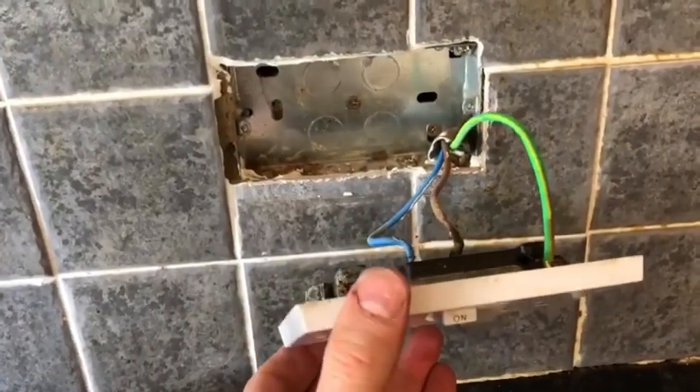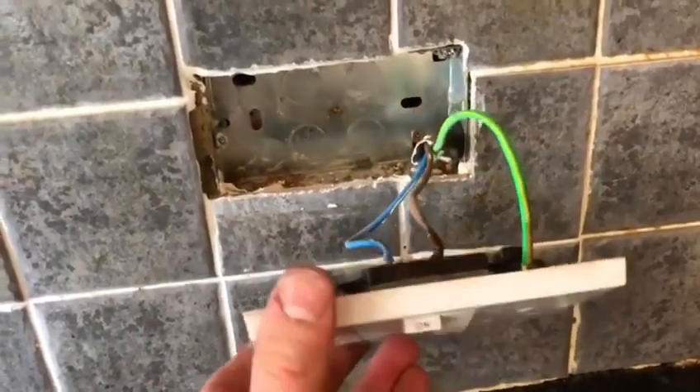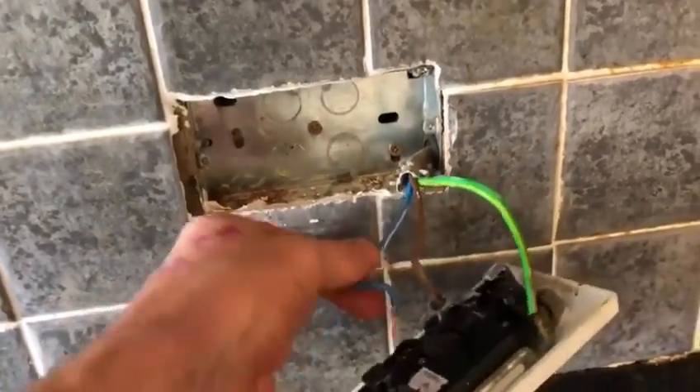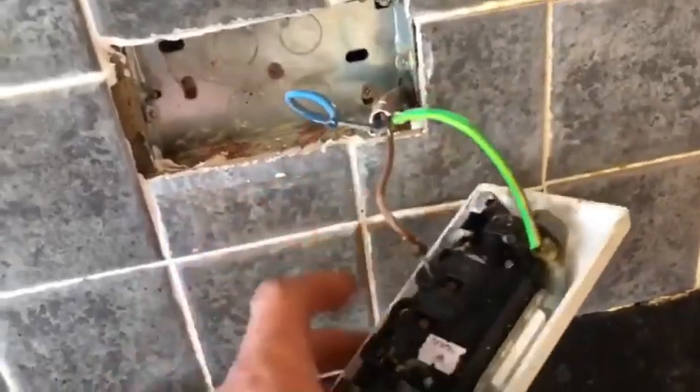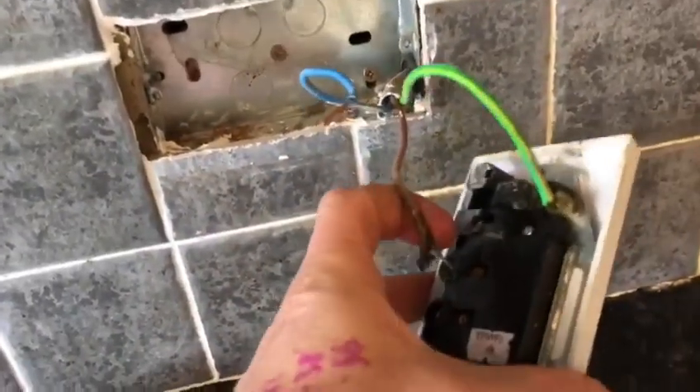And if you look there, I've just undone it — I've not undone the screws or anything. The neutral just comes straight out, and I reckon the live will also come out. Just look how bad it is.